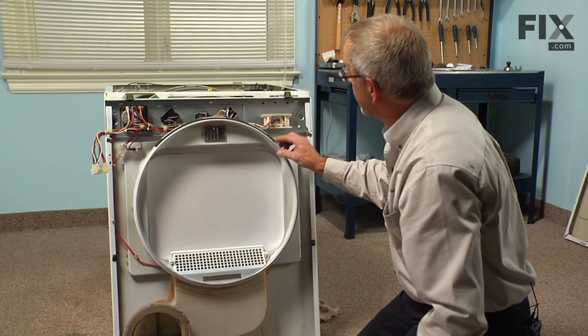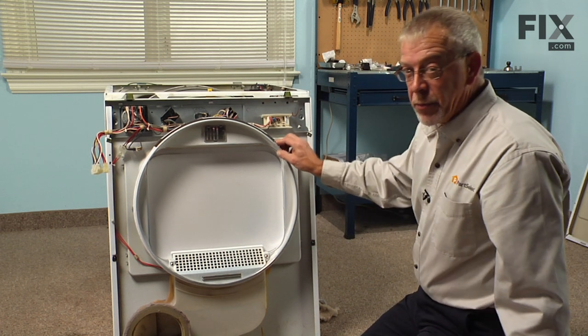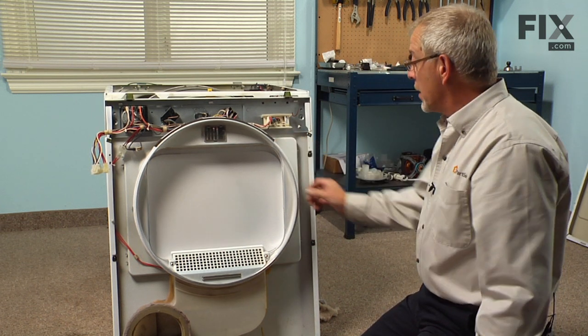We should let that set for at least eight hours until it's set up good and firmly, and then we can put the front back on.